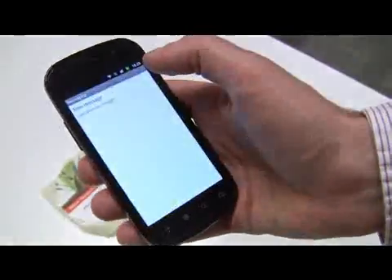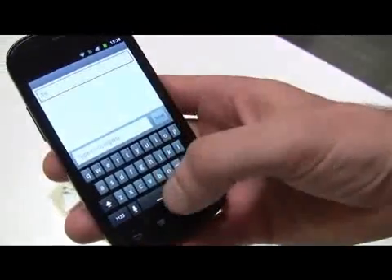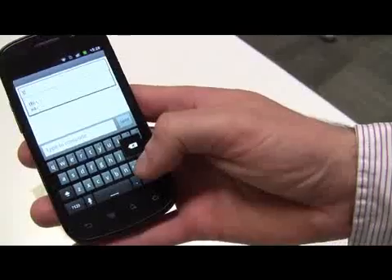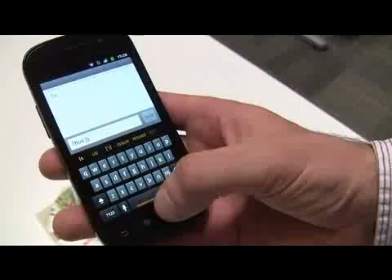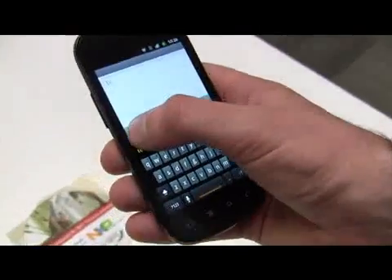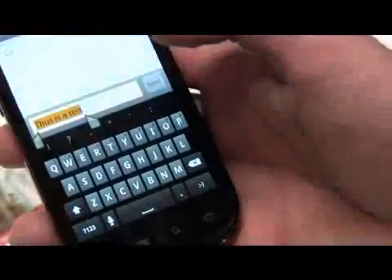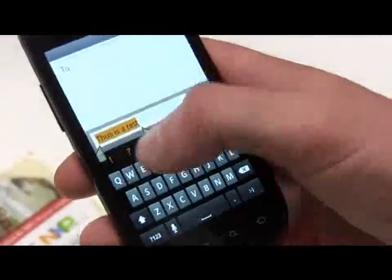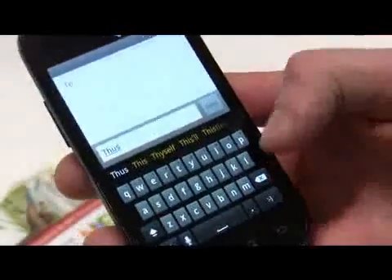Within messaging now there's much better keyboard and much better copying and pasting. To show you the keyboard — I can write a message. I can select a word by holding it down. You can select one word or select all. And then you get these new selectors to close the range and pick exactly what you want to select. So I can just delete that much or fix that.